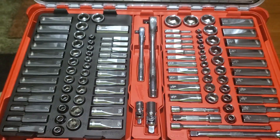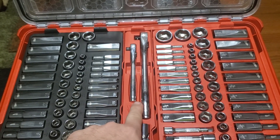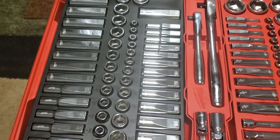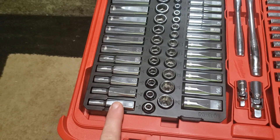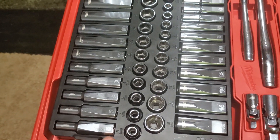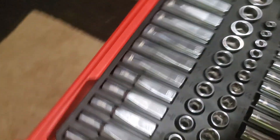This is the 90-tooth three-eighths and one-quarter ratchet. These range for the metric — I'm guessing these are the deep sockets. It might be hard to see but they have it written on here. It starts from six and goes all the way up to 18, and it does not skip.